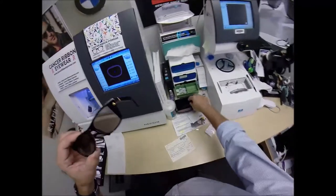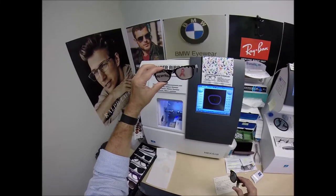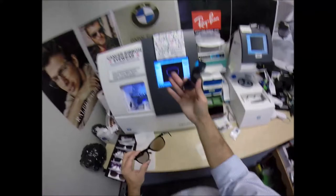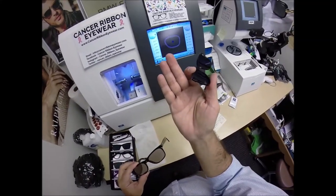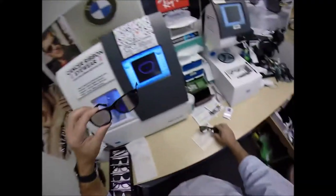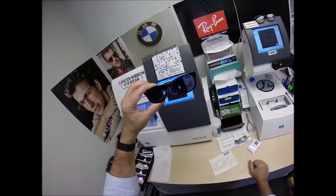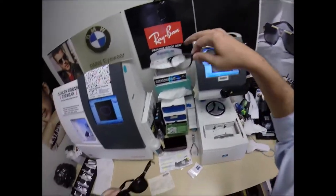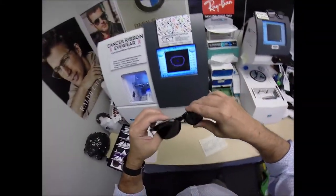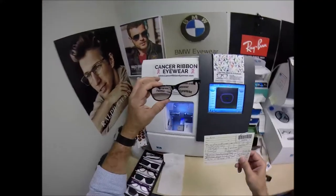You can buy this frame with single vision lenses — for distance, computer distance, or reading — complete with free shipping for $149. I can do the classic line-style bifocal for $199, and I can do the invisible bifocal no-line progressive like I did for Aaron for $249 complete. She got the photo fusion brown — photochromic transition lenses come in four colors: gray, brown, green, and blue — and that adds $99.